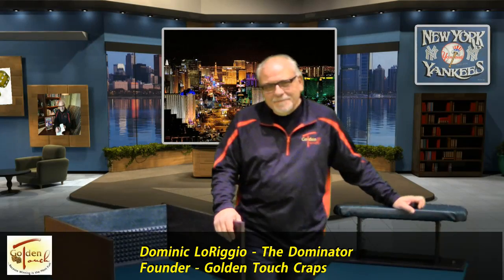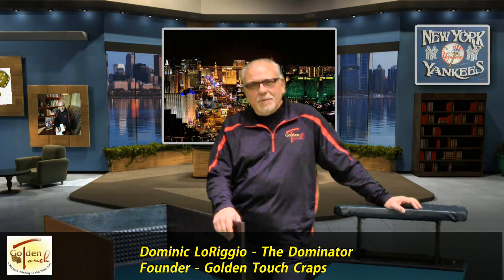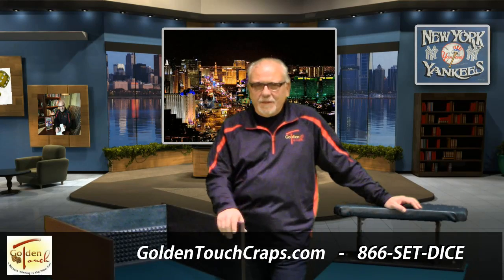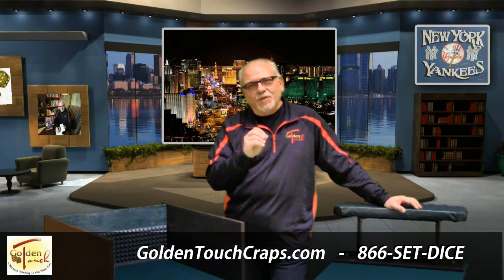Hi everyone, this is Dom again from Golden Touch Crafts. In this video I want to talk to you about practicing your grip. I get a lot of phone calls from students asking me what is the most important thing to practice — and the most important thing to practice is your grip.